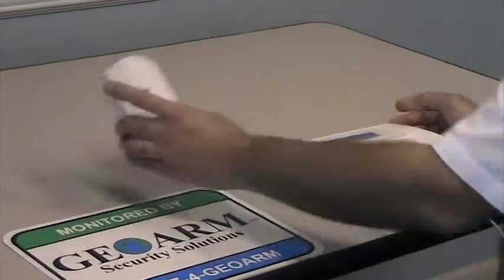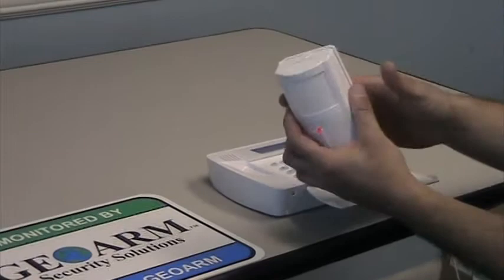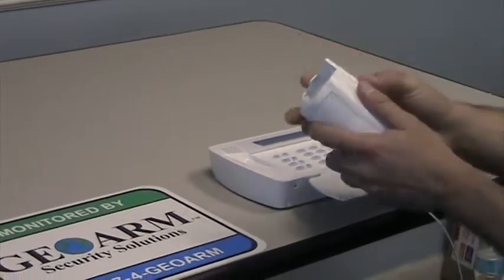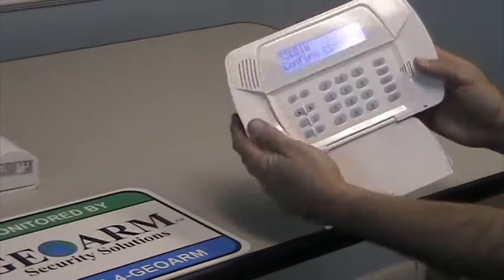All you need to do on these wireless motions is tamper it. It has a cover — a back mounting bracket that you just slide off. As soon as you slide that off, you're going to see it learn in the serial number.